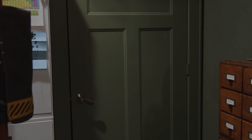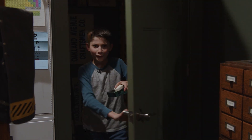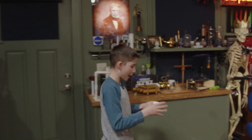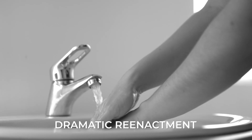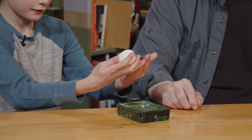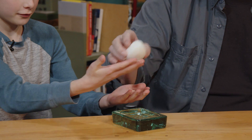The soap's not working! I tried to wash my hands with it and nothing happened. Show me what you did. I got my hands wet, I put the water on and went like this — and you see? Nothing. Nothing at all. Just water.